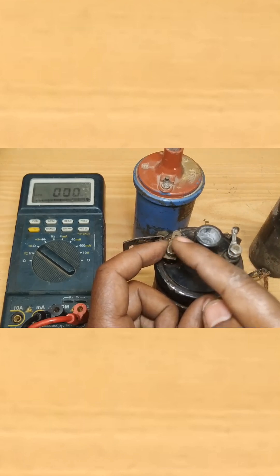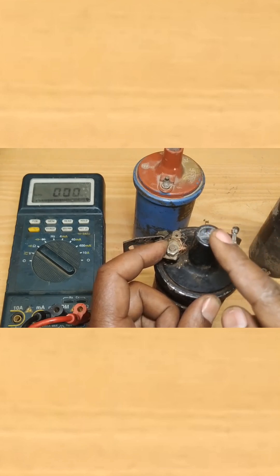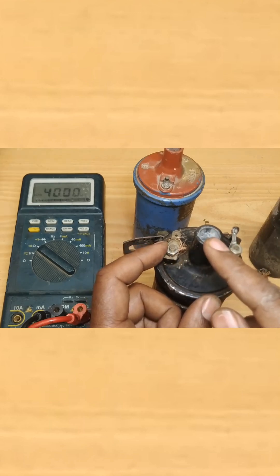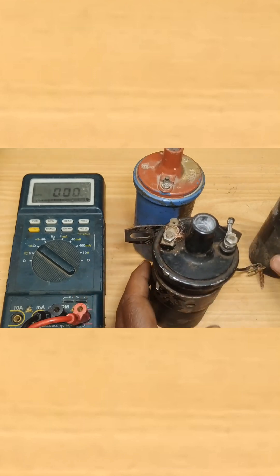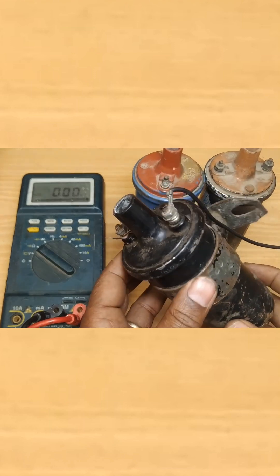Similarly, if you find no continuity between the positive and the ignition coil center terminal, it indicates the secondary winding is open. If you find a very small value between the positive and the ignition coil center terminal, that indicates the secondary winding is shorted out. This is how you can inspect the ignition coil of your vehicle.